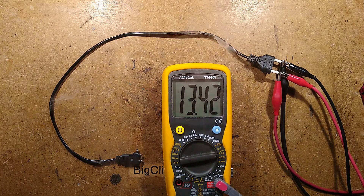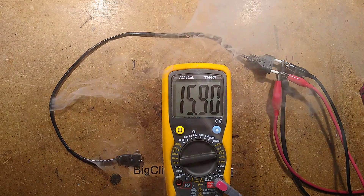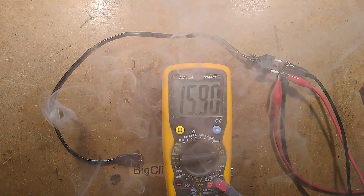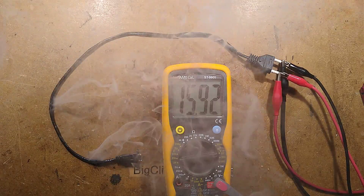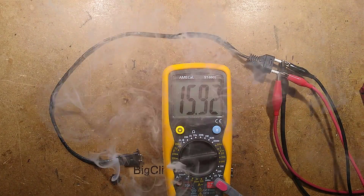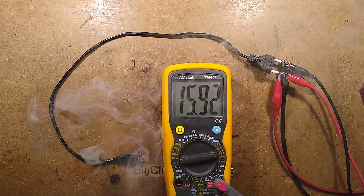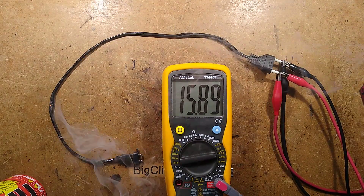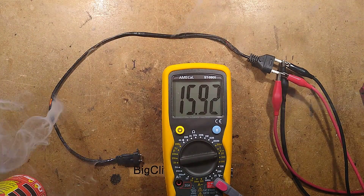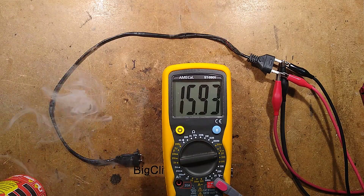Perhaps I shouldn't have done this on the bench. The current is going down because the voltage is going up. The whole thing is literally — is it going to burst into flame? Should I have a fire extinguisher handy? 16 volts. I'm just going to grab my fire extinguisher — I'm regretting doing this on the bench. Lots of smoke. It's glowing red hot. I'm surprised it's not bursting into flames, but that could happen. Maybe it is flame-resisting cable.